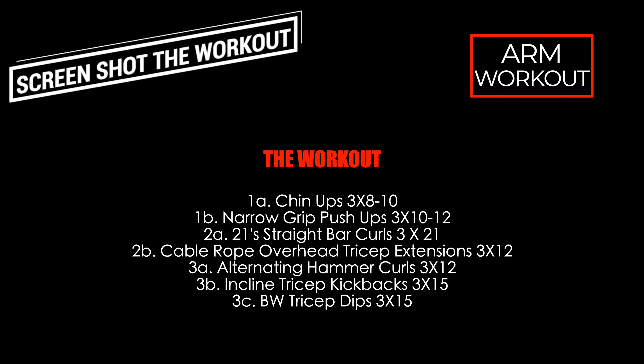For the chin-ups, perform whatever variation suits your fitness level currently. If you need to use the assisted machine, do them banded — whatever you got to do. I personally like to do as many as I can free weight and then incorporate the band to get in more volume and get into that right rep range for the set. This was my last set I recorded for you guys, and as you saw by that third set I was pretty gassed already, so I only got three full reps. No problem — throw on the band and rep out the rest.